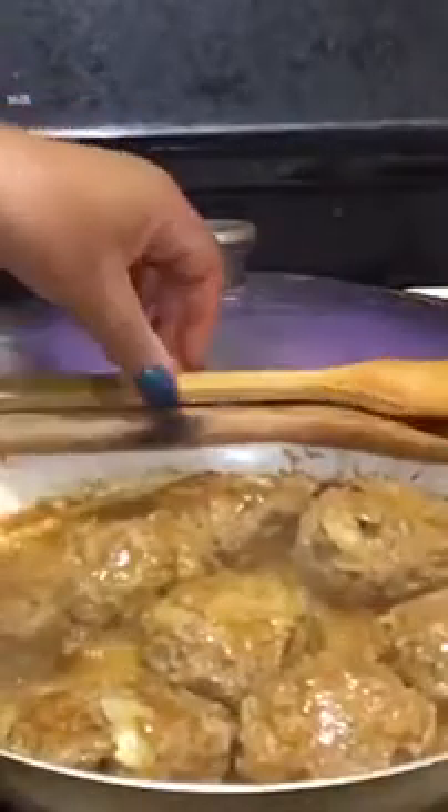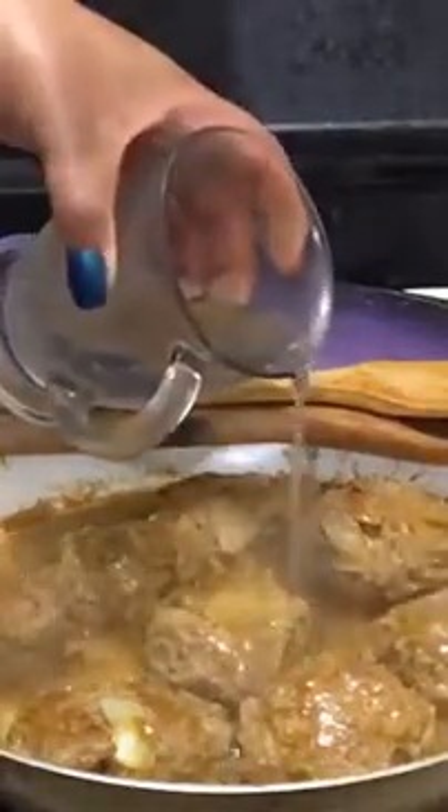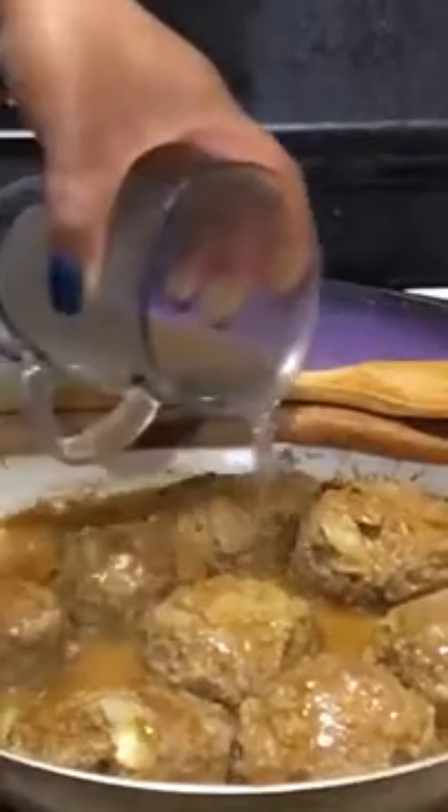We're going to flip this over again. Those onions are really good — they really season your food. I'm going to put a little bit more water in here, just a tad. I can't read all the comments but I'll read them later. You're going to have a lot of turkey burger action in your face — I can't scale the camera back, sorry.